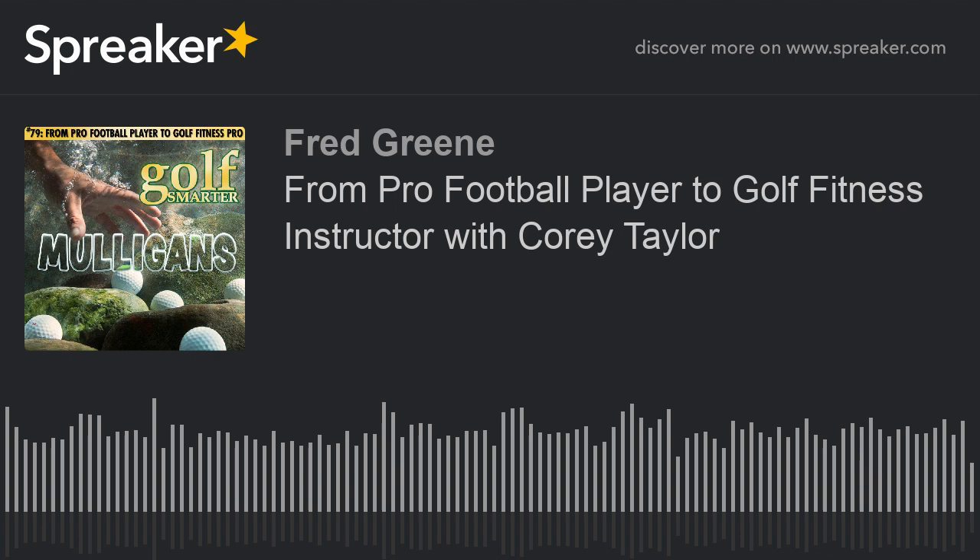Fred, how you doing? I'm doing fine, man. Everything going well? I couldn't complain. No complaints this way. Everybody has some complaints somewhere. It wouldn't do me any good.